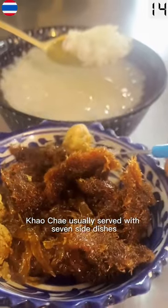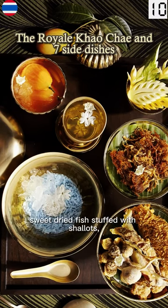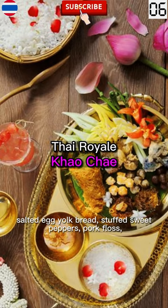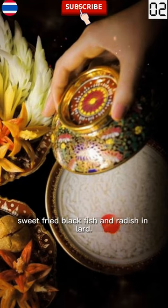Khao Chai is usually served with seven side dishes: fried shrimp balls, sweet dried fish stuffed with shallots, salted egg yolk bread, stuffed sweet peppers, pork floss, sweet fried black fish, and radish in lard.